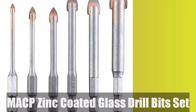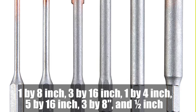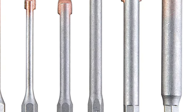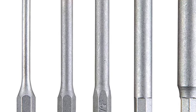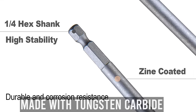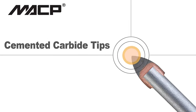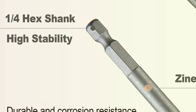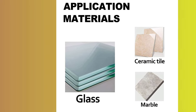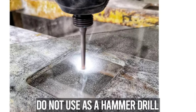Number 3: MACB Zinc Coated Glass Drill Bits Set. This set of zinc-coated glass drill bits, in sizes 1/8-inch, 3/16-inch, 1/4-inch, 5/16-inch, 3/8-inch, and 1/2-inch with hex shank, is ideal for drilling ceramic tile, marble, mirror, and glass. However, it should not be used for hard tile. The bits are made of special grade tungsten carbide with sharp cutting edges for long service life and resistance to extreme loads. The hardened steel design ensures durability even with daily use. To ensure a smooth hole, position the drill by making a slight dent with the tip before drilling. To avoid fracture, drill at a low speed and use water lubrication to extend the drill bit's service life. Note: do not use as a hammer drill and be sure to use water lubrication as instructed.